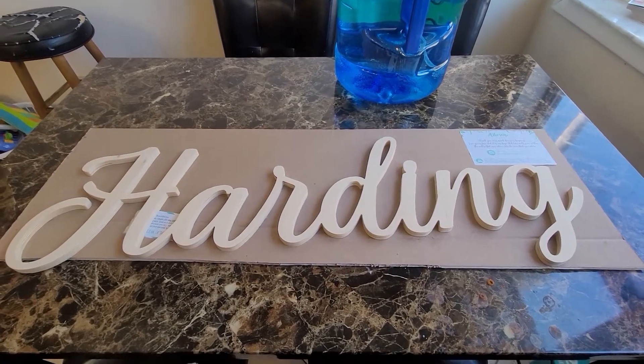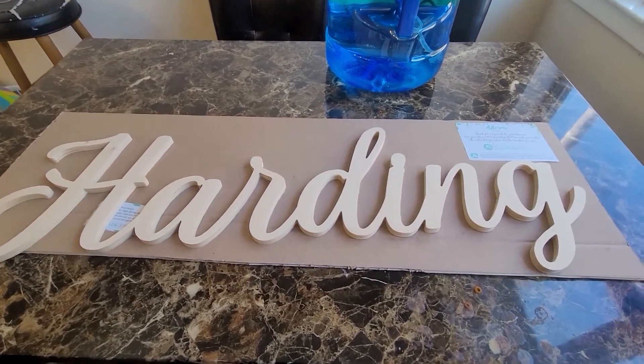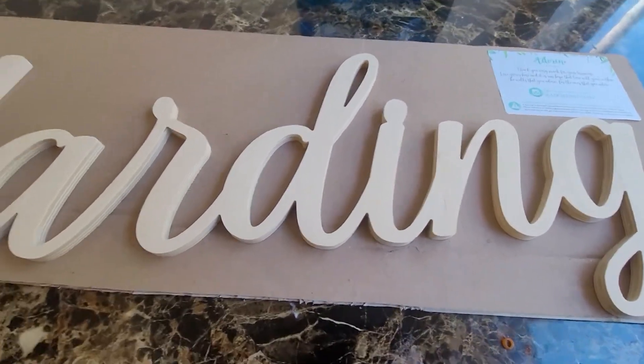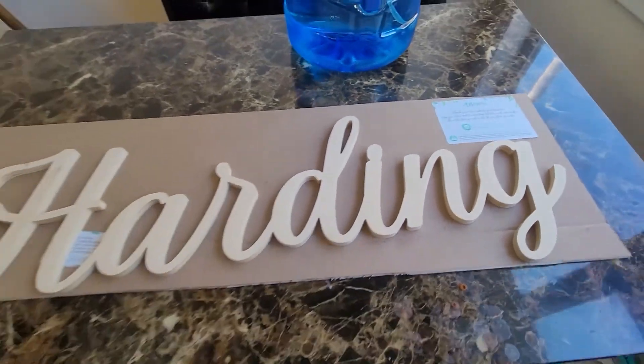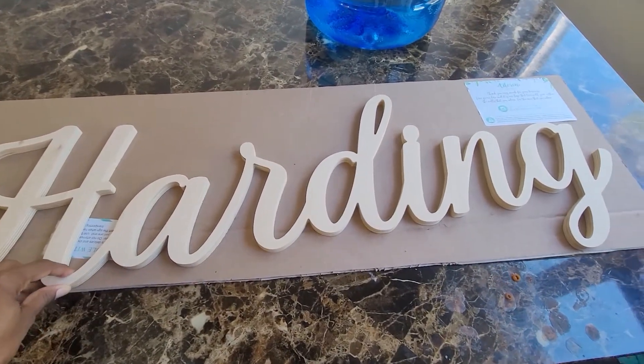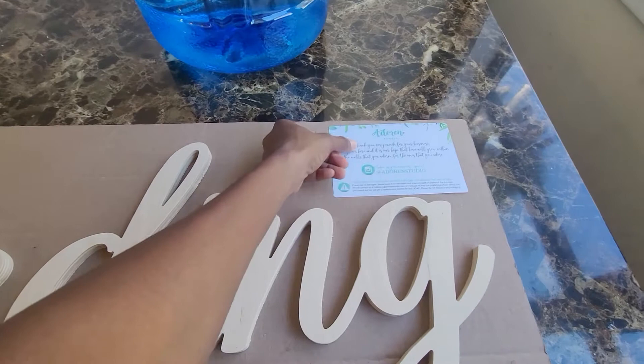I got this for Christmas. Wonderful, I love it. It's one of the best, most creative gifts I've ever gotten. It is a nursery name sign made out of wood by Adorn Studios.